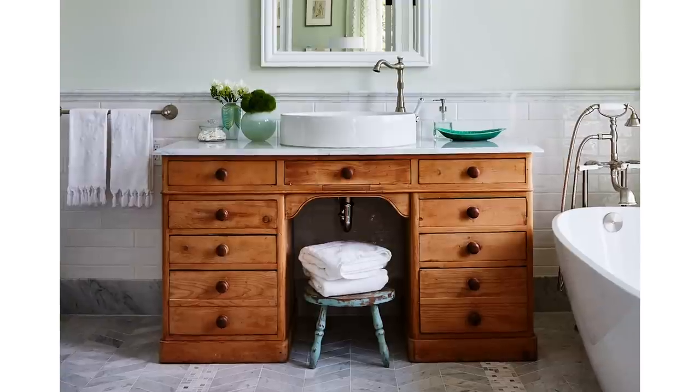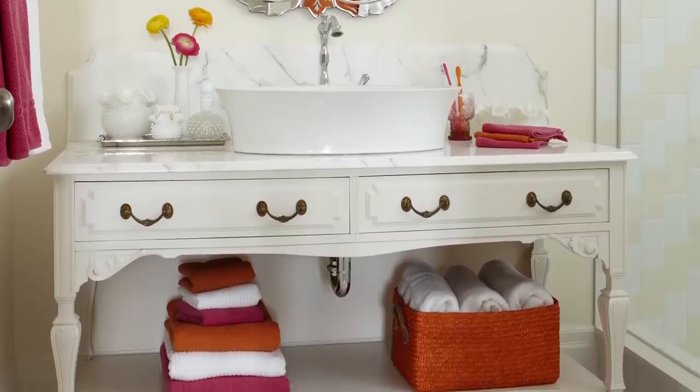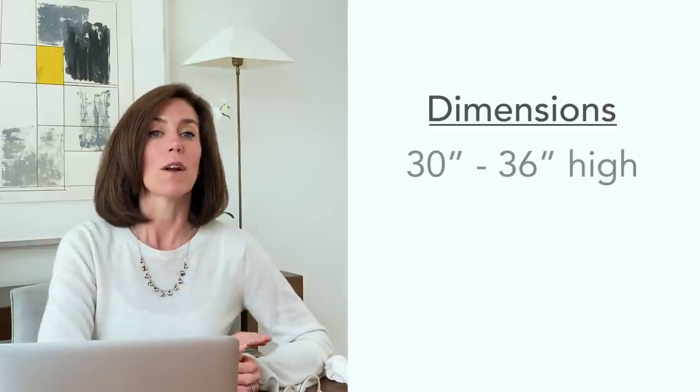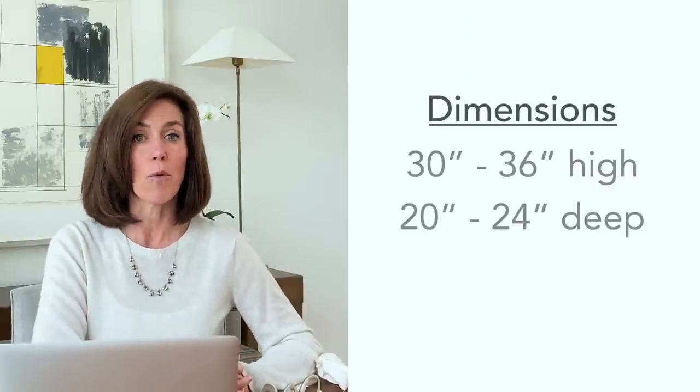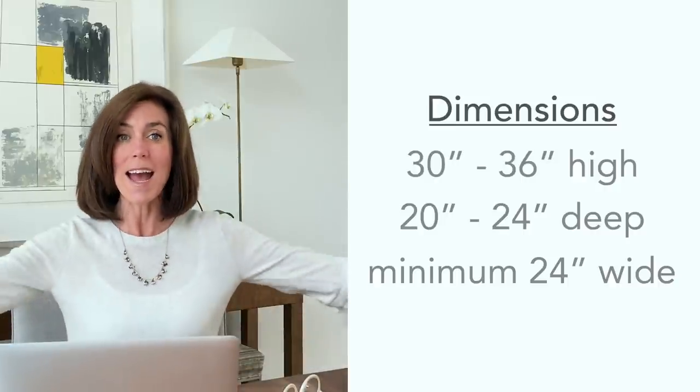We're not talking about ordering a custom vanity or walking into a big box store. We're talking about what to do if you want something unique and different. Key criteria to keep in mind: height — generally at least 30 inches, up to 36 inches. Depth — try to stay away from anything less than 19 inches; 20 to 24 inches deep is ideal. Width — a minimum of 24 inches and as wide as you can go.